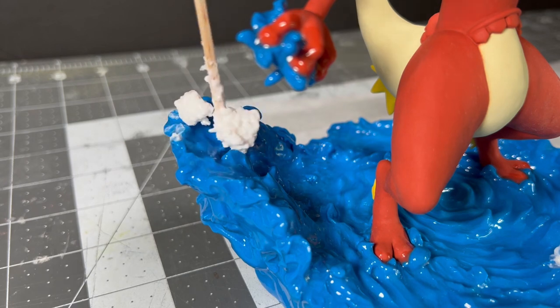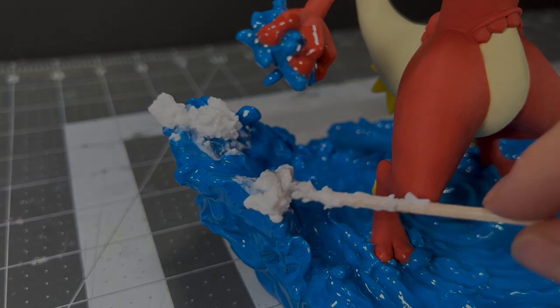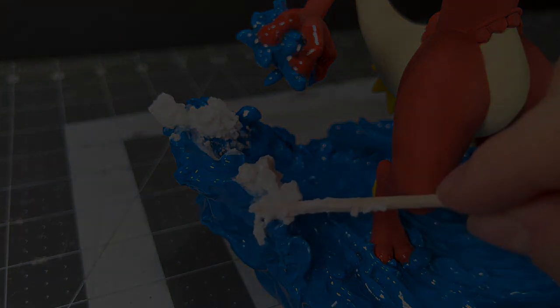And with that last detail on, it's finally time to show off what might be the dumbest Mewtwo fusion anyone has ever sculpted.